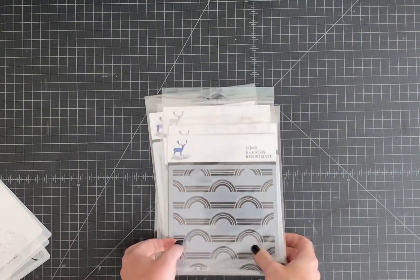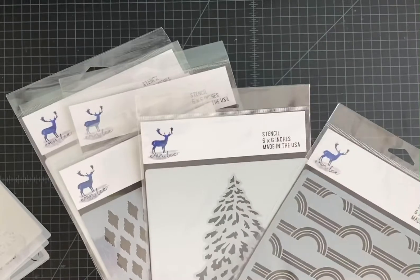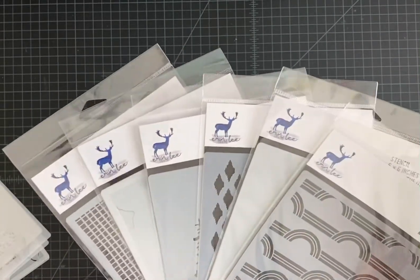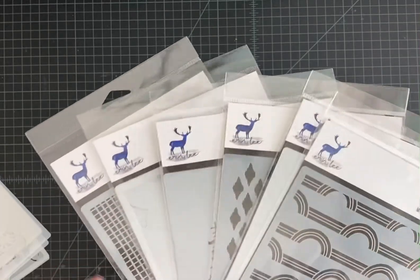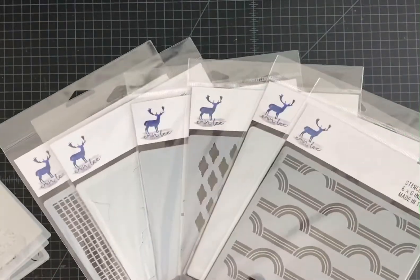So today we released six stencils. I tried to get a wide variety for everyone in this mini release, and I feel like I did a fairly decent job at making sure there's something for everyone.